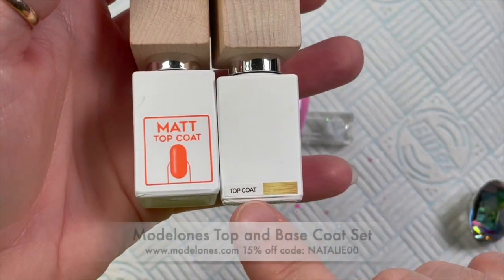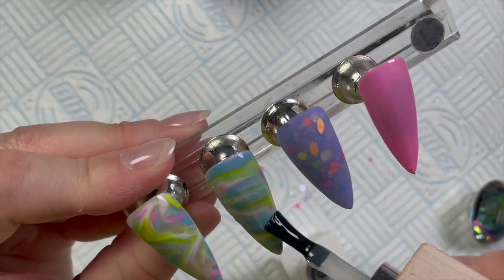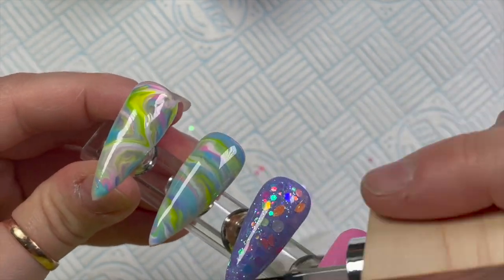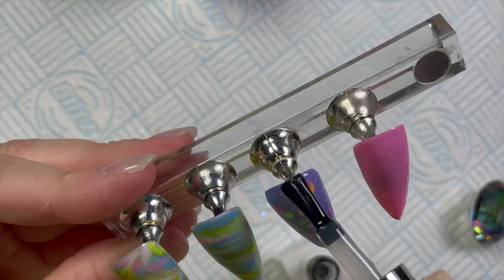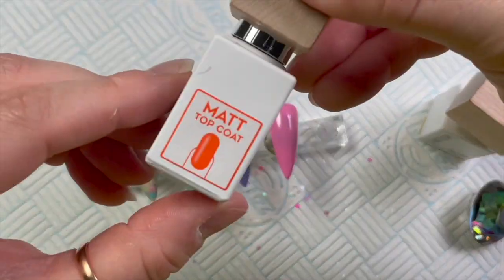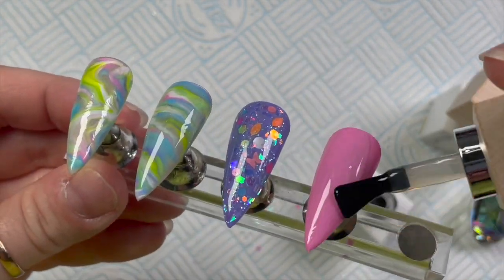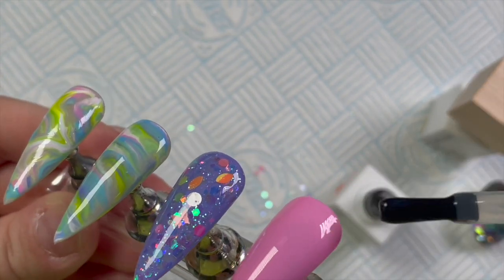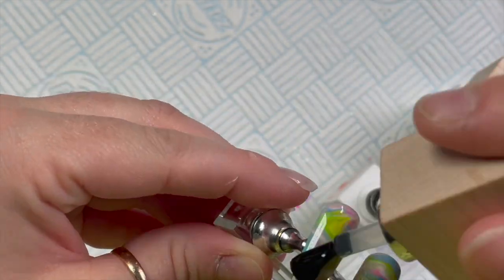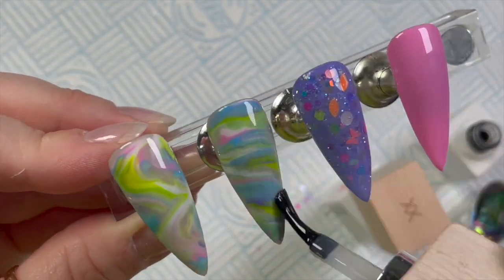Now for top coat — these Model Ones top coats come in a set with a matte top coat, a shiny top coat, and a base coat, though you might be able to buy them separately. I decided the glitter nail gets the shiny top coat, obviously. I was going to do one marble shiny and one matte, but I ended up matting both marbles. The pink one is matte too — so all are matte apart from the glittery nail, which is shiny.